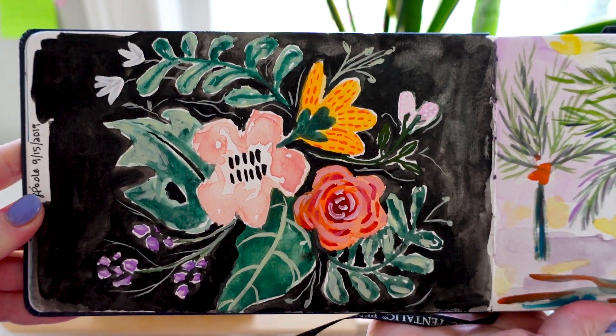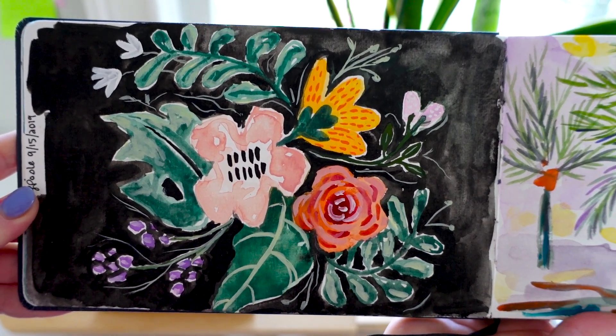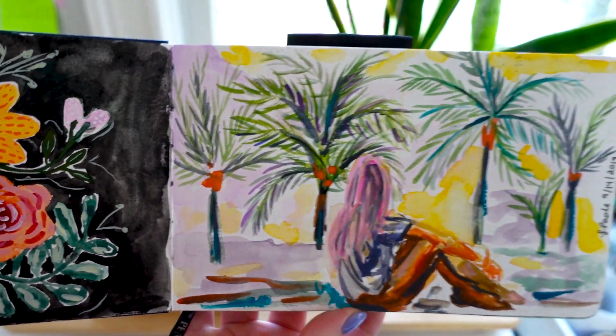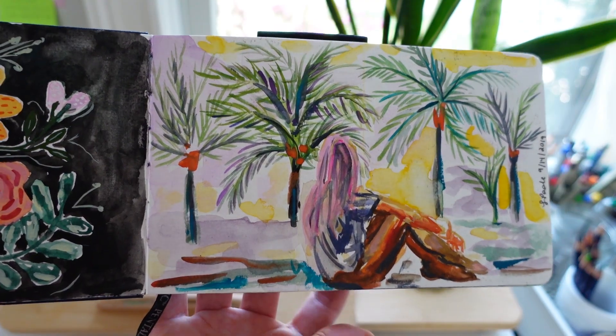Here I am playing around with some florals, and florals is definitely something I want to get better at as well — trying to figure out my style in florals. This is another little tropical sketch, nothing too impressive here.